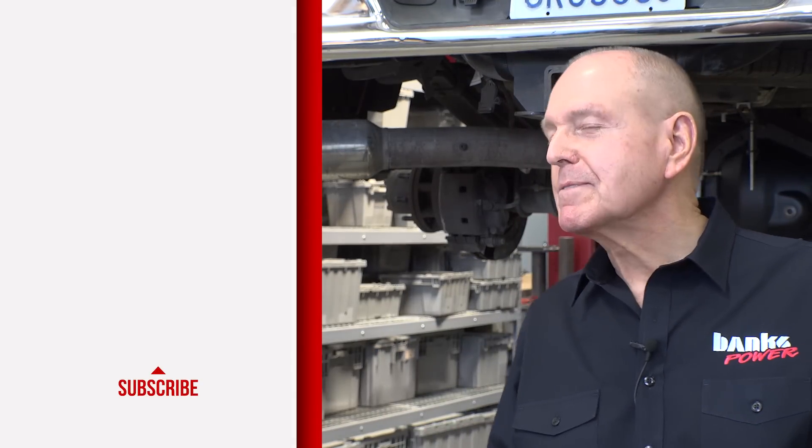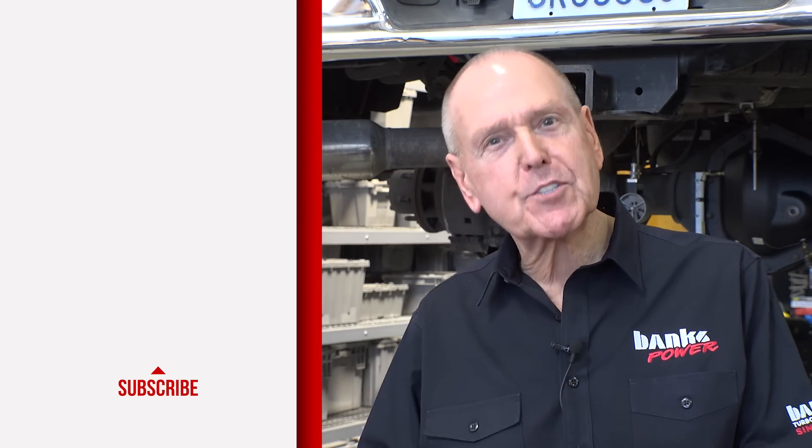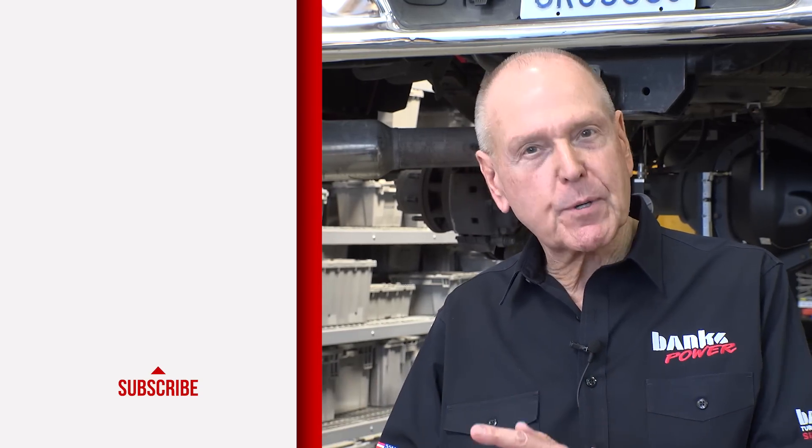If you like what you've seen and you want some more, subscribe to our channel.